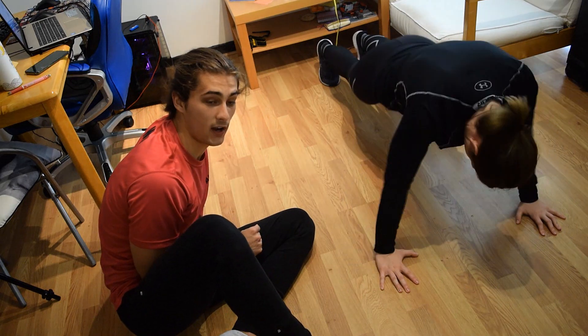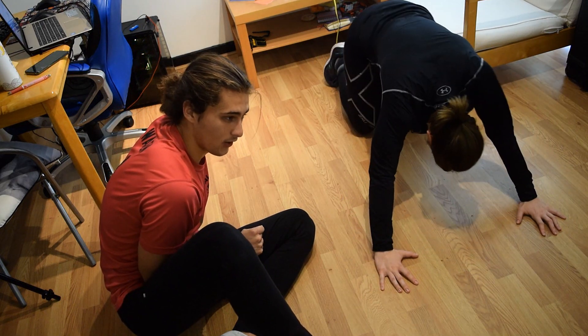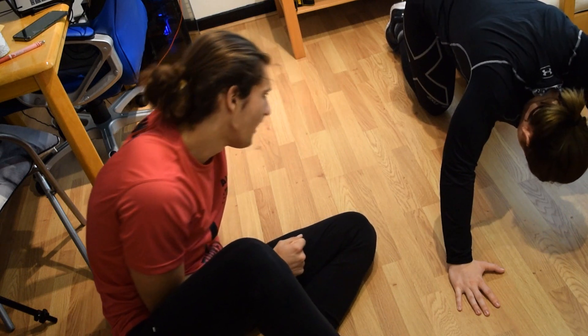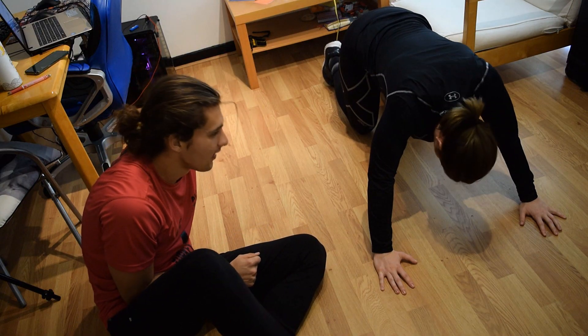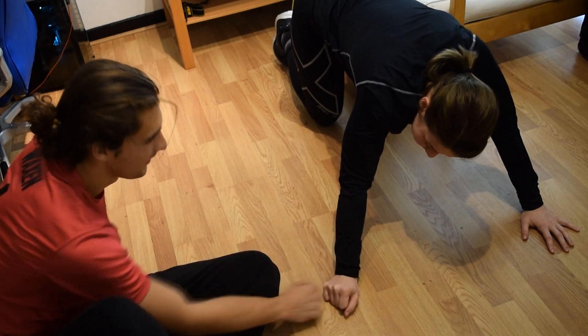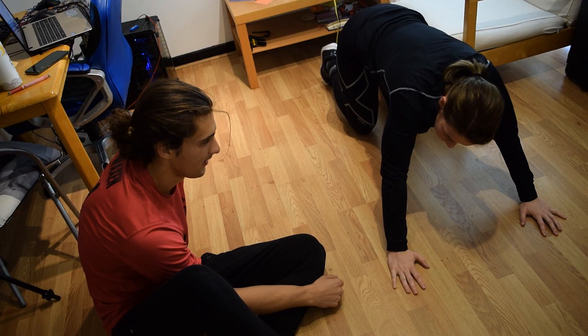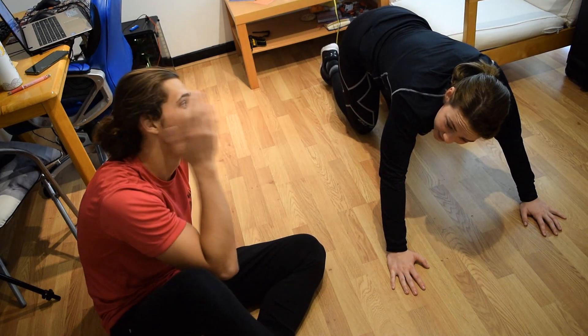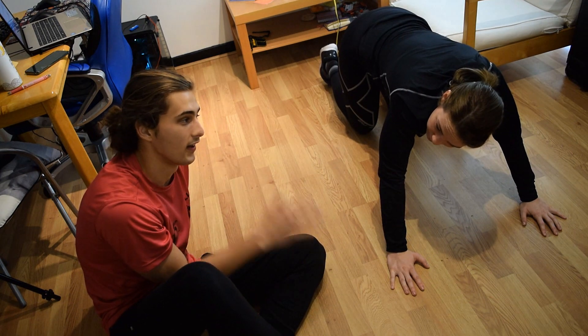As I said, this is a workout to get you in shape. This is our third day, and they say the third day is the hardest. Yeah, with everything you do. We're at 30 reps.